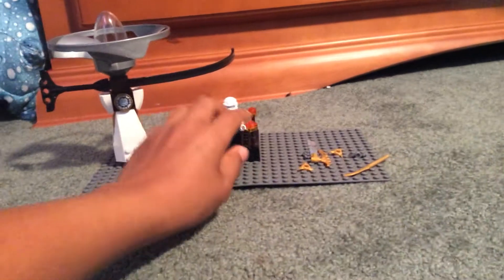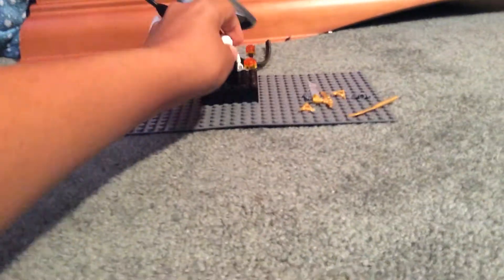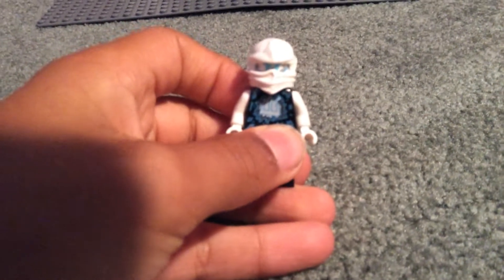To begin with, we will review the figure. Here is Zane. He is a titanium ninja. Here's his face.